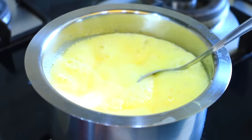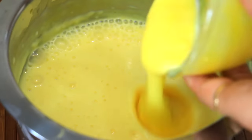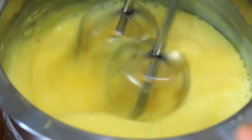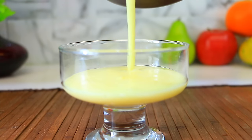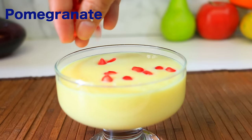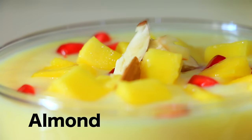Just like the oil will come, close the flame of gas and keep it cold. If the custard is cold, put in the mango pulp, mix it well, and serve it in a serving bowl. Here our mango custard is ready. You can serve it with your favorite topping.